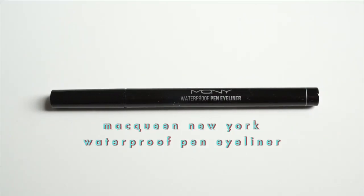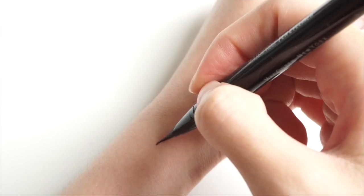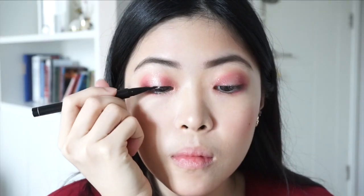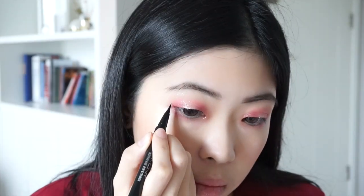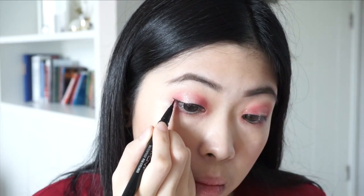Next up is the eyeliner, also from YesStyle. This one is by the brand MacQueen New York, and I love how pigmented and waterproof this eyeliner is. The tip is very thin, so I can be as precise as I want and control the thickness easily. I'm carefully creating the outer wing first and then completing the rest of the liner.